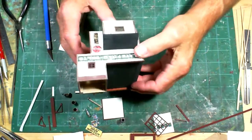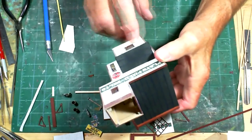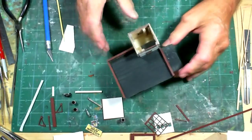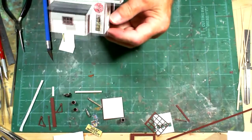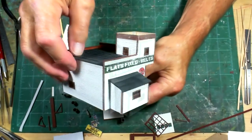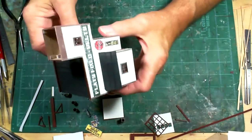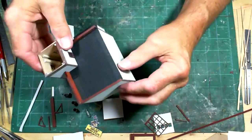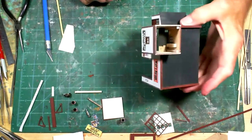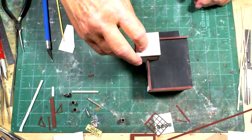The power went out for about an hour. What I did was assemble and put this little addition on the side of the building - just added that on there.